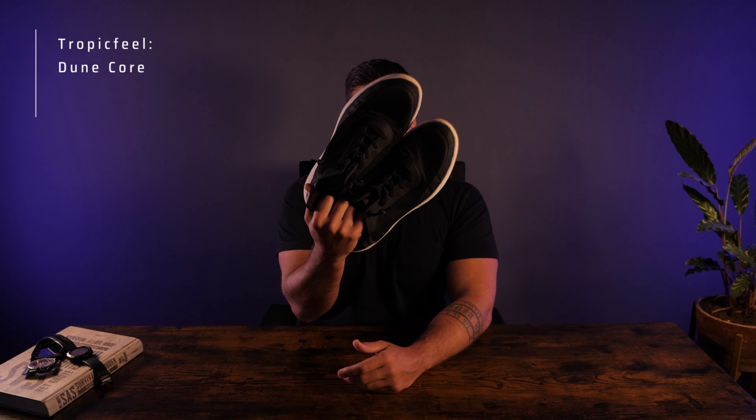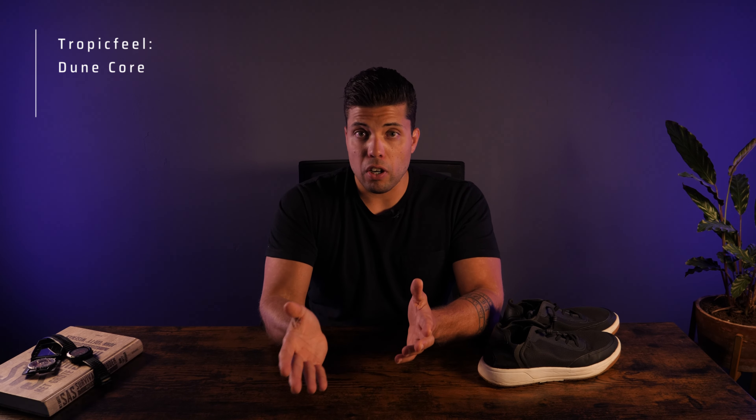Hey everyone, welcome to my channel Hike Beyond. I am Michael and today I'm going to do a review about the Tropic Fuel Core Black travel shoes. If you're an outdoor enthusiast or an avid traveler, you know that the right piece of gear can make a big difference. These shoes have been gaining some popularity recently, so I wanted to share my thoughts and experience on how suitable they are for either hiking or traveling. I am not sponsored in any way — not by Tropic Fuel or any other brand — so I bought these with my own money.